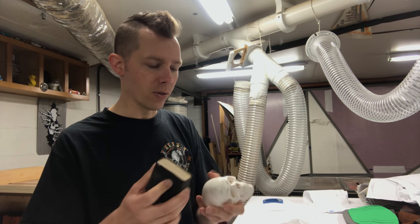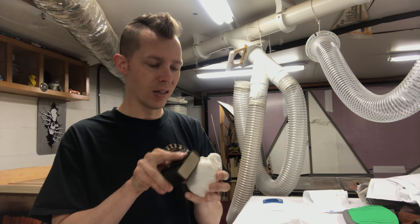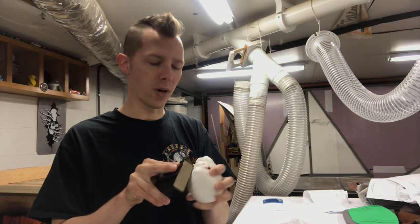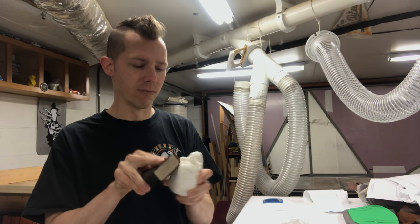I'm just sanding down that ridge. I'm hoping it'll be a tight enough gap that when I paint it and prime it I don't have to do any fill work. Being plastic, it's sanding pretty quickly.